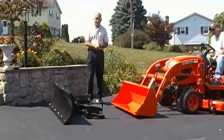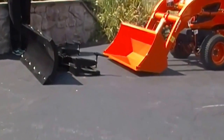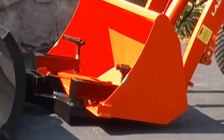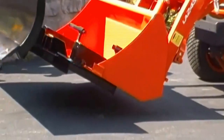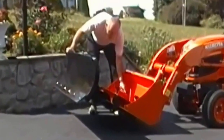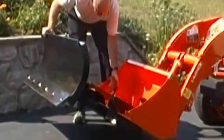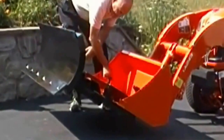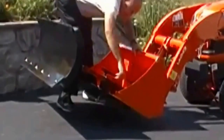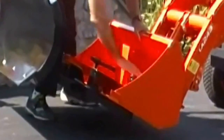We are going to put it on and show you how easy it is to clamp this on to a bucket. Go ahead Tim. Now it's simply a matter of tightening the clamps down on either side of the bucket. Very simple — you pull the clamp through to get more leverage, tighten it down onto the blade on both sides, and you are ready to plow.